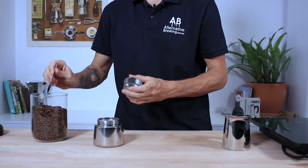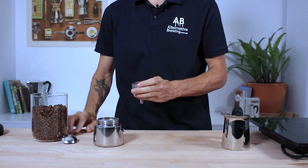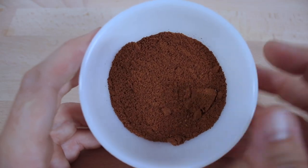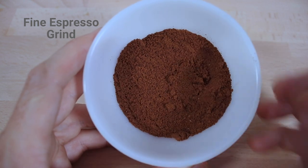To begin with, you want to measure your beans out. I just use the basket to do this — it's a simple method I use daily. Weighing your coffee out, the basket holds approximately 22 grams. To have a rich and delicious flavourful espresso you want to grind your coffee to a nice fine espresso grind.